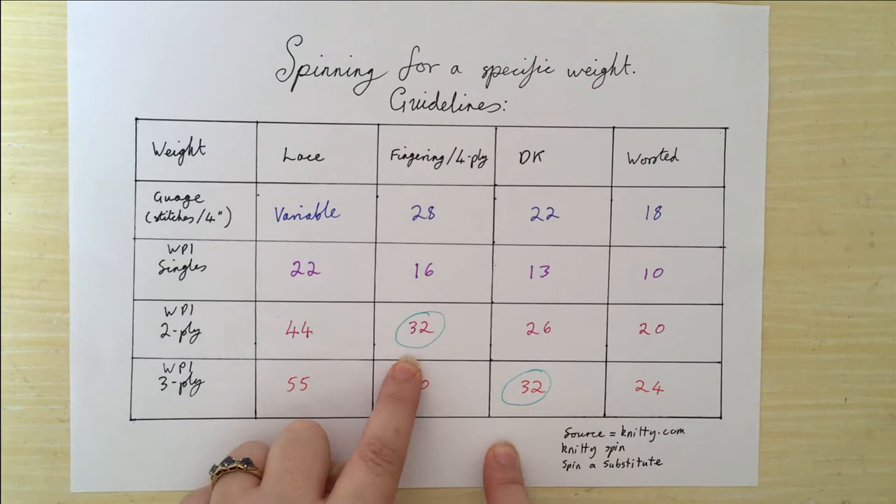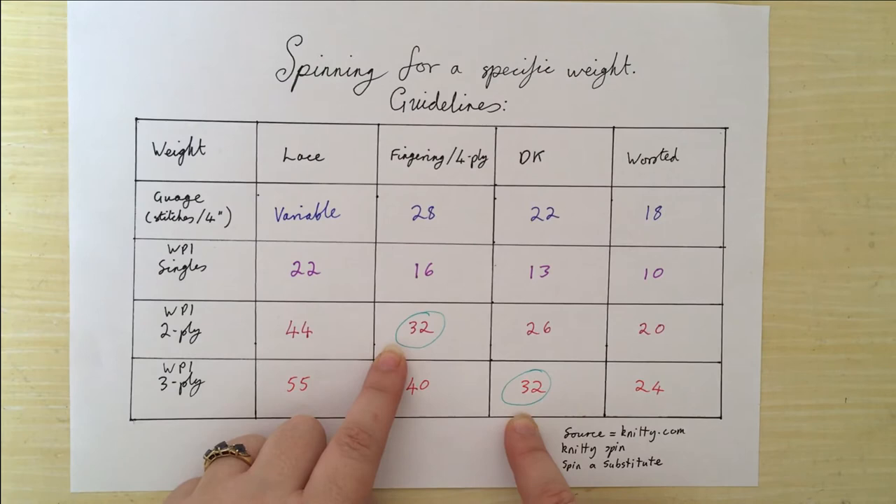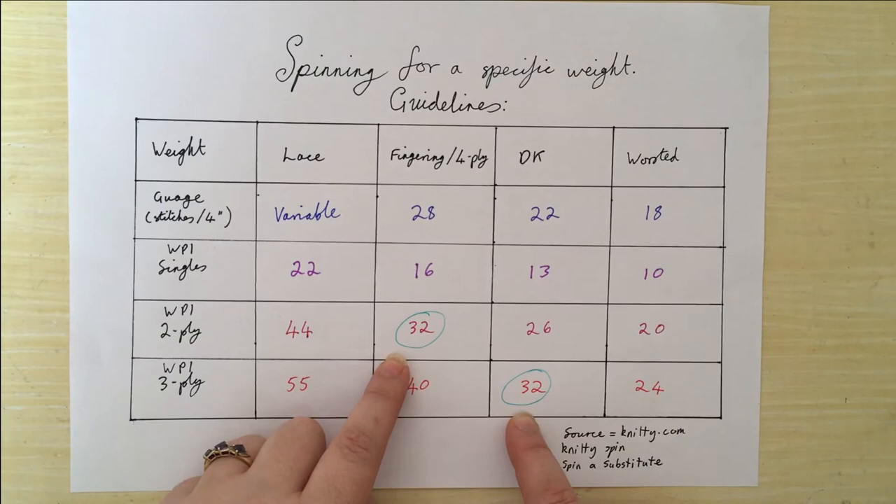I'm aiming for 32 wraps per inch, which as a 2-ply should give me fingering or 4-ply — don't ask me why the English terminology is 4-ply. So basically a sock weight. But as a 3-ply that should give me a DK. I'm not going to be overly concerned if it's slightly thicker or thinner, as that's the nature of handspun yarn anyway — it goes a little bit thick and thin. By plying it together that's going to even out inconsistencies and give a more consistent yarn overall.